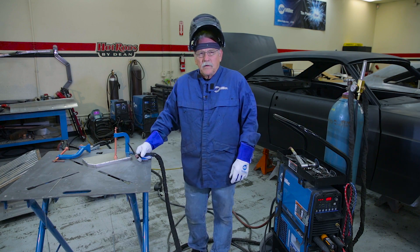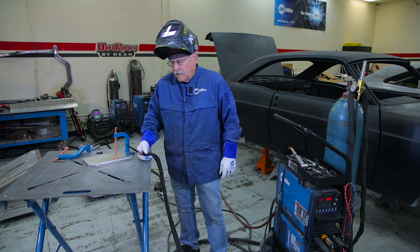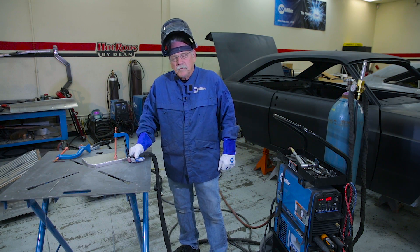For more information on the great Miller products that we've used today, go to MillerWelds.com. For information about the shop here at Hot Rods by Dean, you can go to hotrodsbydean.com, and we're really excited about doing the 2016 Street Rod Fairlane road tour car.